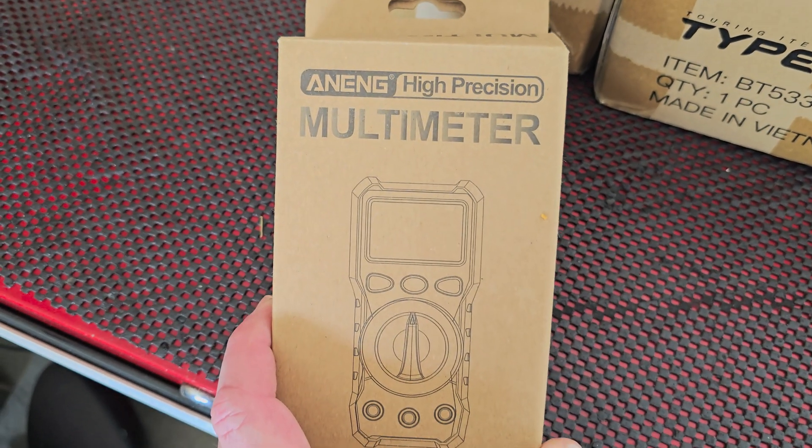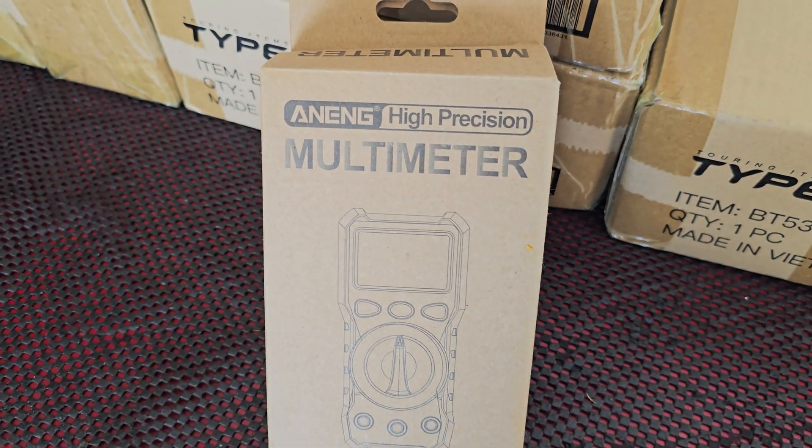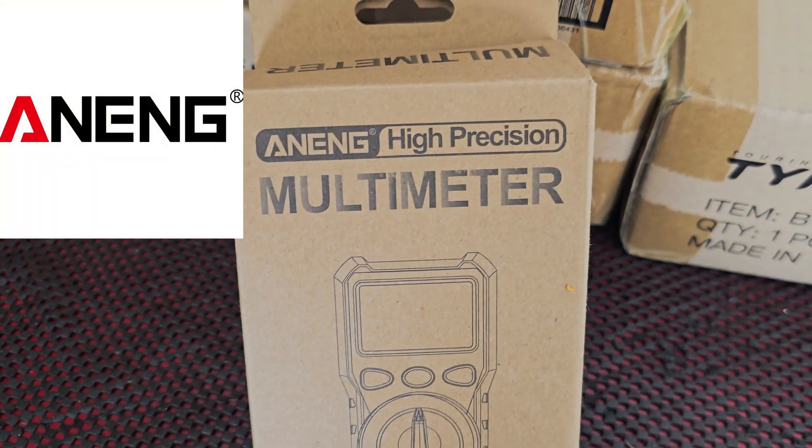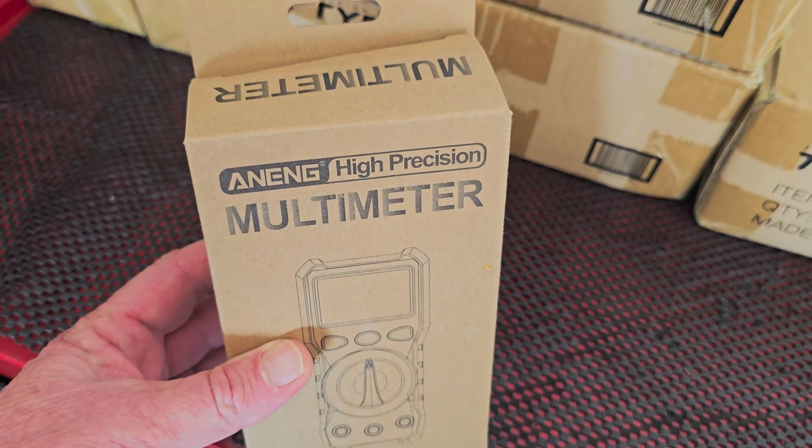Hey everybody, welcome back to the channel. This is Sean out here in the garage with some new stuff that we've been getting sent to us. Thank you to the people at Anig. We've got a new high precision multimeter we're going to test out. Today's video will be sponsored by Anig.